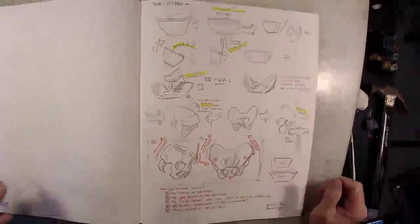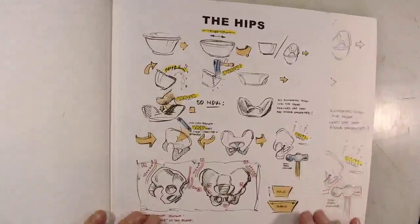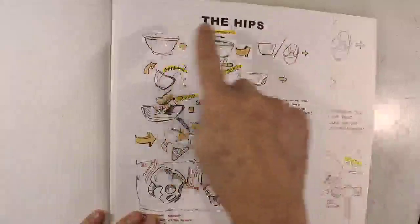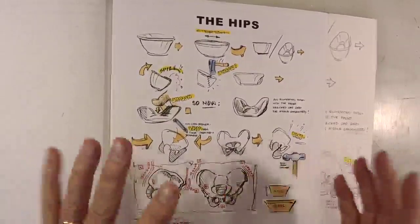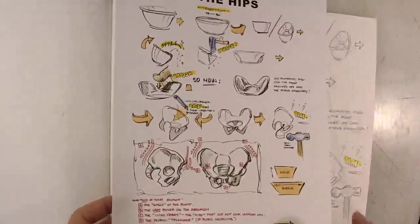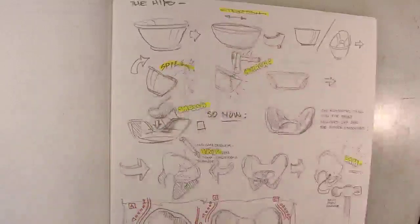I've already uploaded this onto my Dan Nelson Art YouTube community page — the hips. This is step one through 11 steps to drawing the hips. This is just page one; page two is much simpler. You can download this for yourself from my YouTube page — when you click on my channel, click on community, and that's where my still images are. This is the cleaned-up version, and here's my actual pencil drawing. Here's page two.